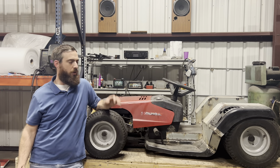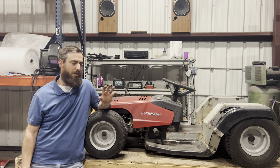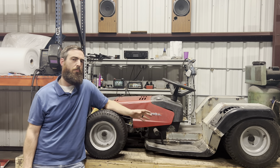Hello everybody. Today we're going to work on the electrical side of slamming our Murray riding lawnmower. In the process of lowering it this much we did remove a lot of things, we displaced a lot of things, so now we're going to start going back with it.